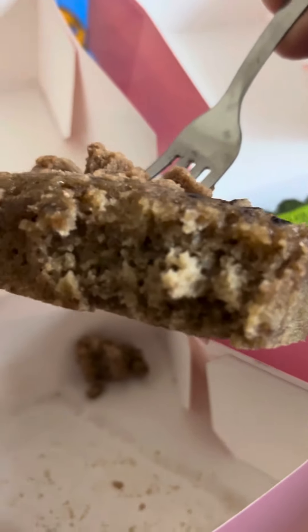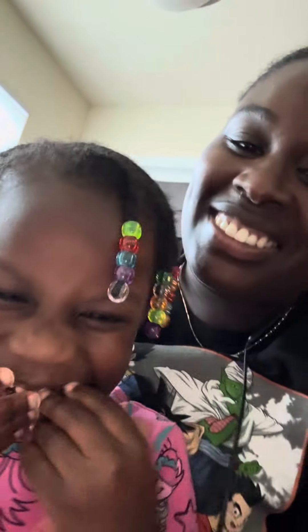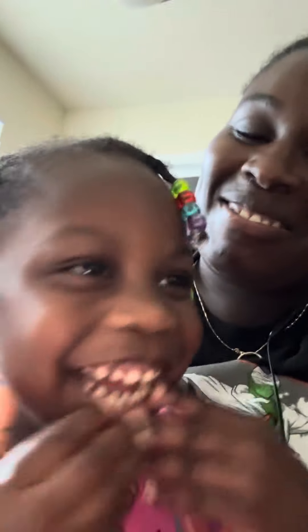You want this one? Yeah, okay, you want this one — bite this one. Let me try some of this banana. Okay, let's try the banana.